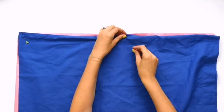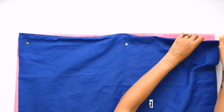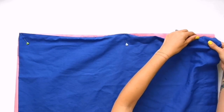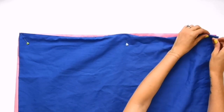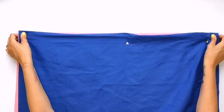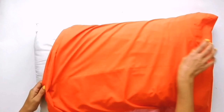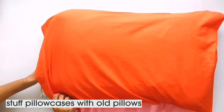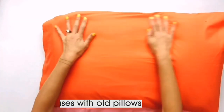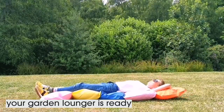Make sure you iron your pillowcases first as this will make it easier to sew them together neatly. Stuff each pillowcase with an old pillow and your lounger is now ready for lounging.